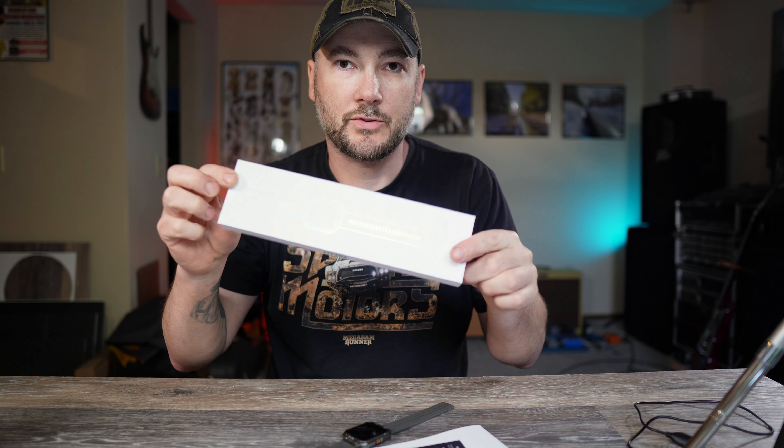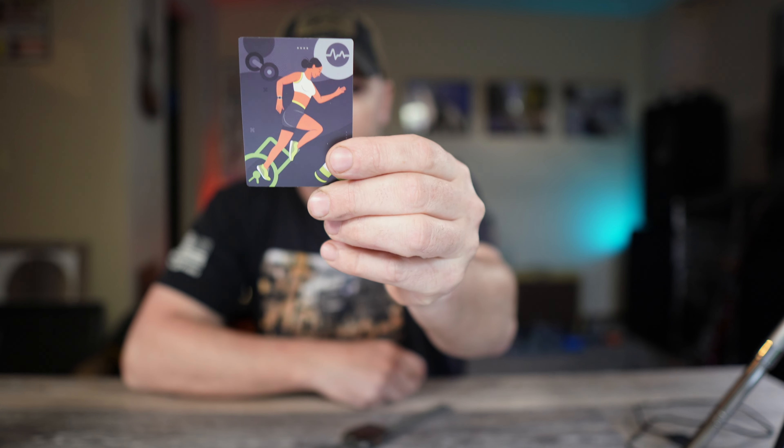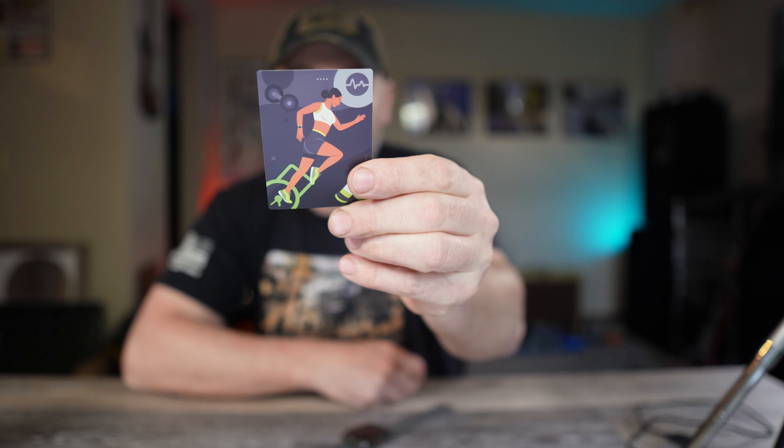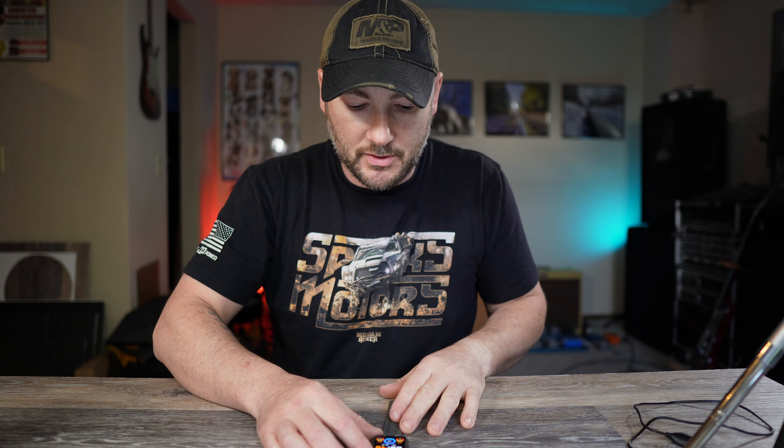You also get the box it comes in and the instruction manual, which is fairly vague — it kind of just tells you what features are on it but doesn't really tell you all the ways to access everything. You also get a warranty card. On the back of the warranty card it says you can get a one-year extended warranty and 24/7 customer service. I don't know how good the warranty system is because I haven't had an issue with it yet.